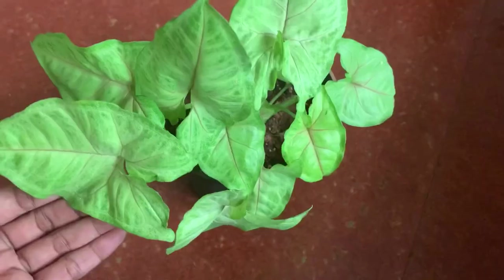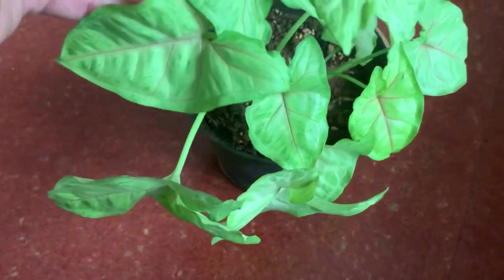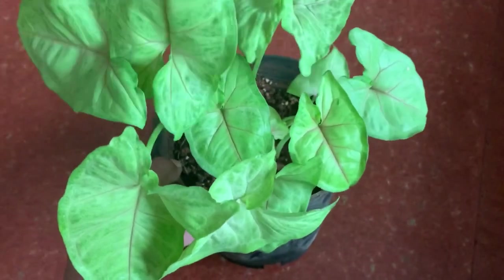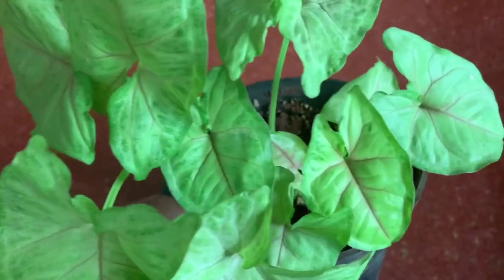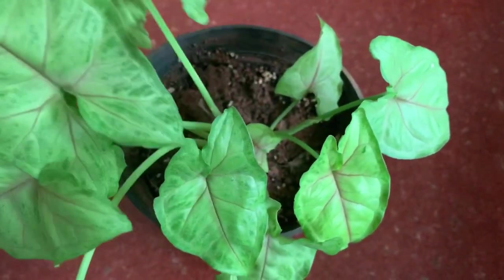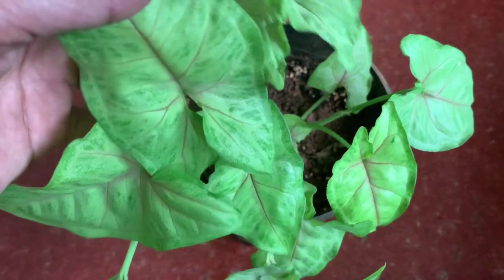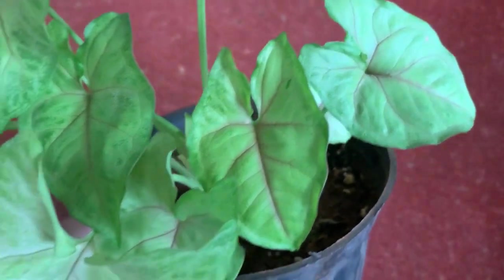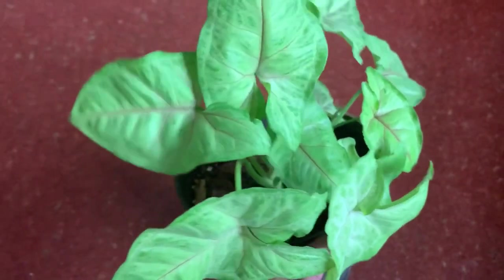The next variety is Syngonium Mango Illusion. We can see that it is almost similar to the regular Syngonium podophyllum but this has pink colored veins in the center. This plant has very similar characteristics in requirements of soil and light. It is a very low maintenance plant — you can keep it in low light areas in the house, but if you want the foliage to look really nice and lush green, keep it in an east-facing window so that the foliage will not lose its color. This plant has a slender kind of stem and the leaves are a little thinner compared to the podophyllum variety.